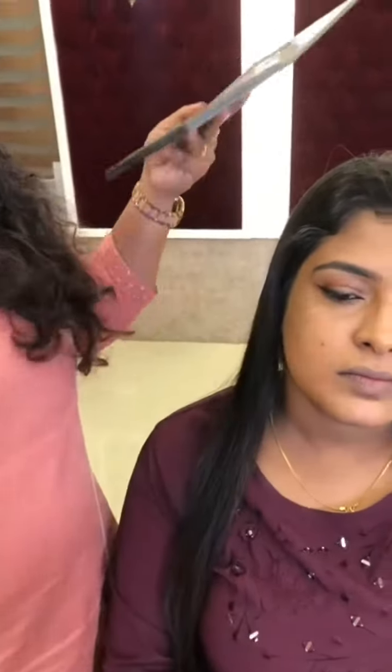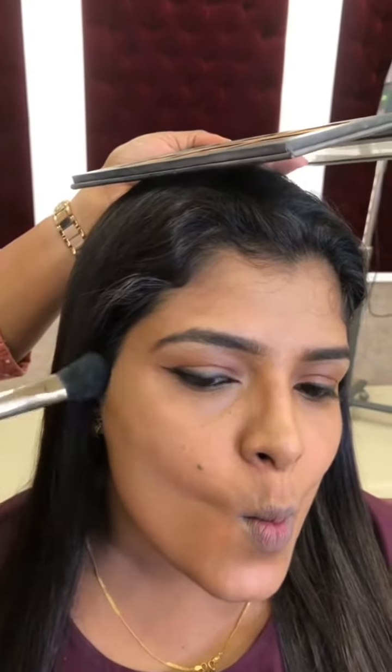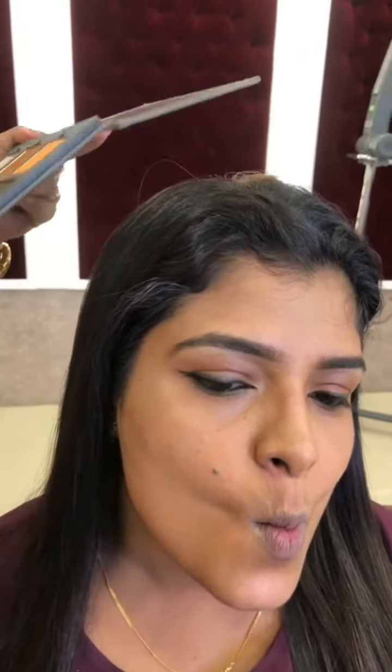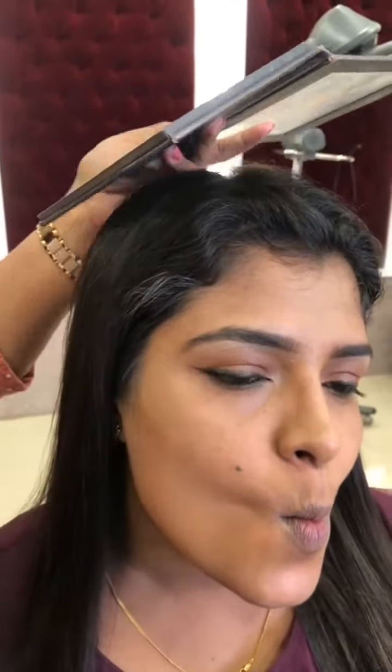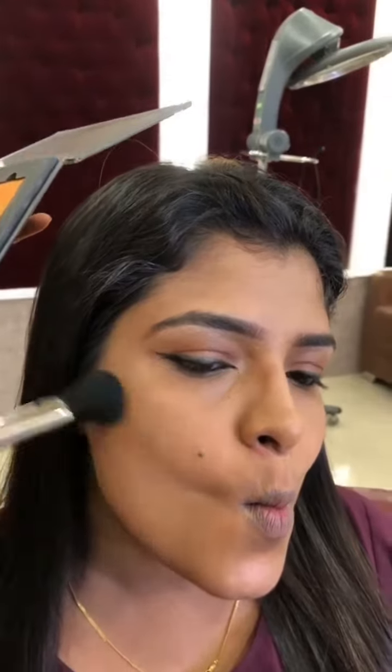I use this shade to make it. We will do contouring in this area. We will apply the foundation shade, and then apply the contouring in this area, a little bit at a time.